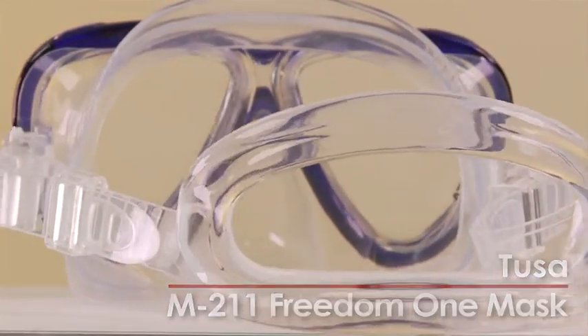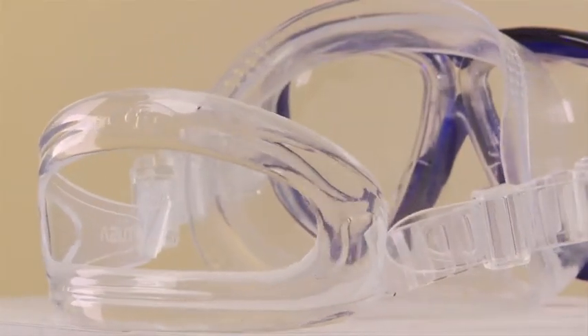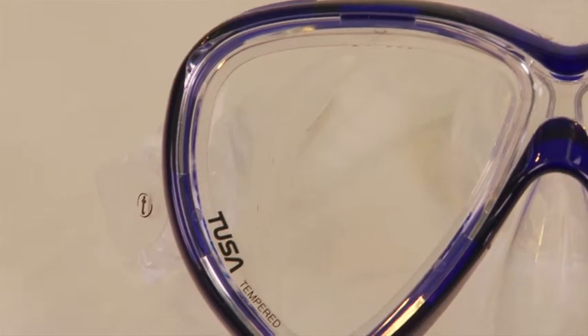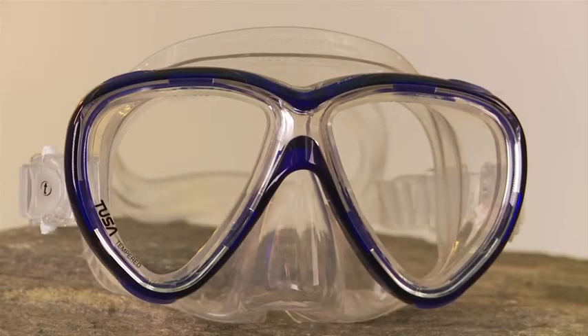Freedom Fit technology combines three unique features to enhance fit: a dimple pattern in the skirt along the forehead and on the cheekbones, varied thicknesses of silicone above the lip and under the nose area, and stability ridges to add just enough reinforcement under the cheekbones. Each improves comfort, skin surface contact, and performance over standard masks.